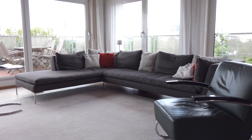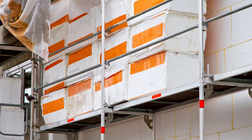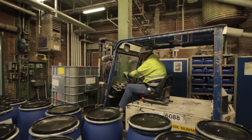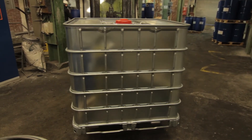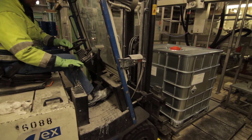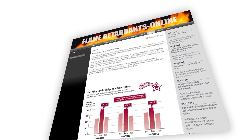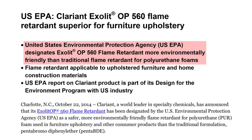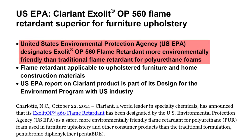Polyurethane foams have become ubiquitous all around us because they offer comfort and well-being in addition to excellent insulation properties. However, because polyurethanes are highly flammable in many instances, they need to be protected against ignition and accidental fires. Clarion's halogen-free, state-of-the-art Exolit OP 550 and OP 560 flame retardants offer a unique way of combining fire safety and a good environmental and health profile. In 2014, the United States Environmental Protection Agency recognised Exolit OP 560 as the best-in-class flame retardant for polyurethane foams when they studied possible alternatives to much-criticised brominated flame retardants.